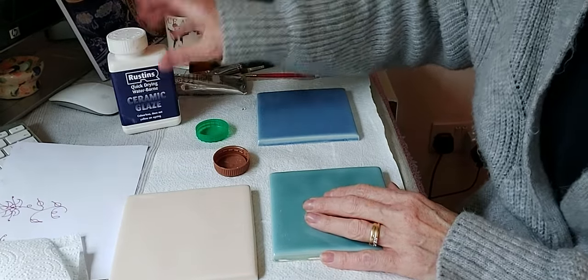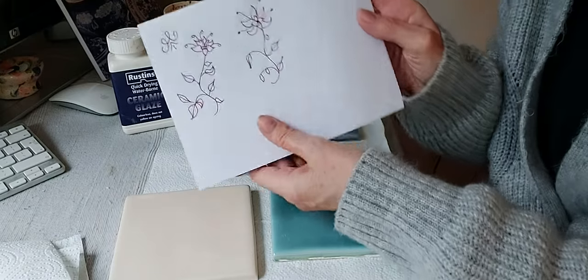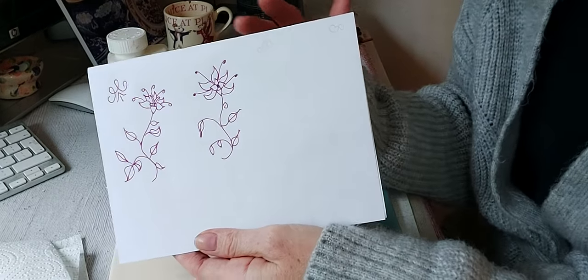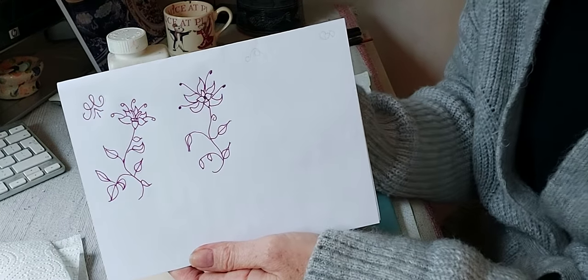I've also started to draw a design of the sort of thing I want to put onto my tile. I thought I would go for almost like a Delft look, which I have in my dining room.